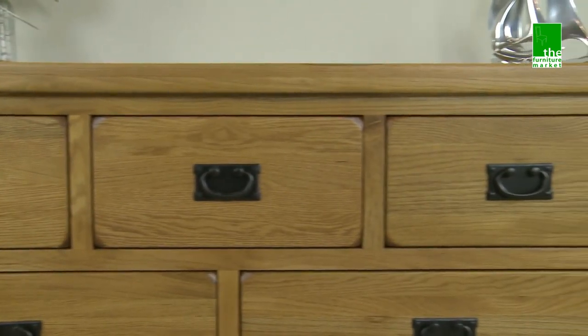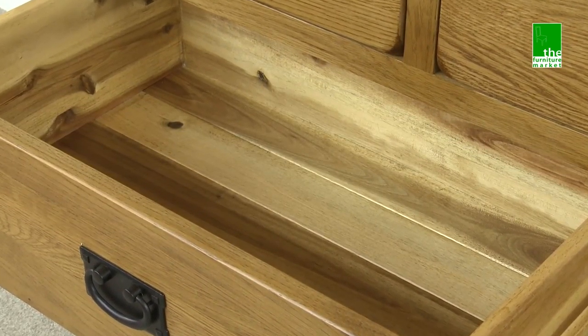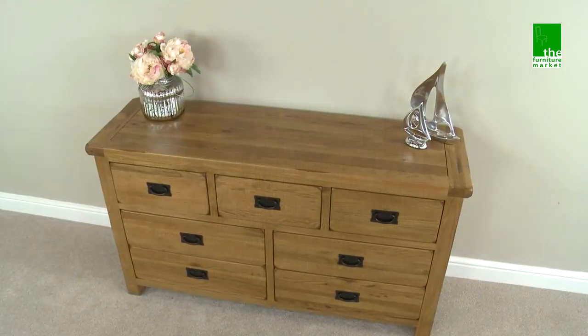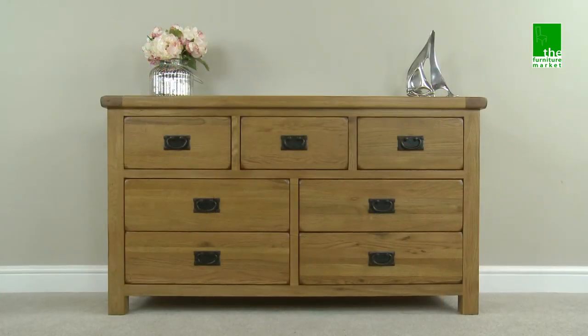Handcrafted using the finest cuts of North American oak combined with a solid hardwood for the interiors, using traditional methods such as dovetail joints on all drawers and solid hardwood back panels. The Rusticoke 7 drawer chest exudes country charm and will instantly become a value piece of furniture within your home.